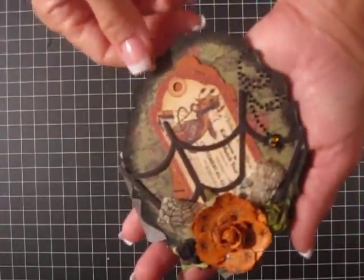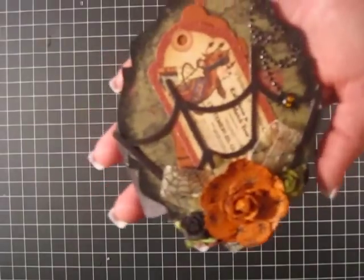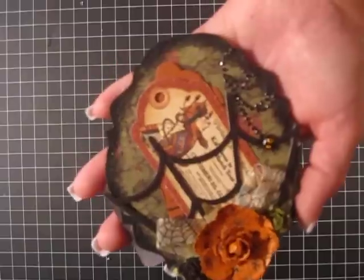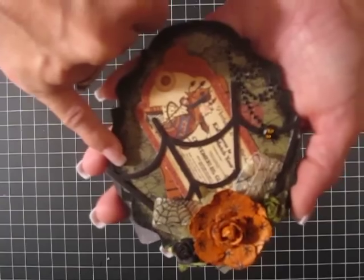This one is Bona's Graphic 45 Halloween and Wonderland Mini that I did. This time she had us use the Broke, the Ornamental, and Square. I chose the Ornamental. The challenge was embossing powder, so I embossed it with Distress Black Soot.